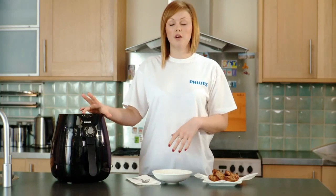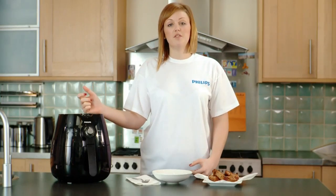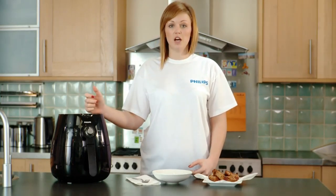Now with sausages you need to cook them at 180 degrees, so turn the dial to 180. With sausages they take between 10 and 15 minutes to cook, depending on the size.